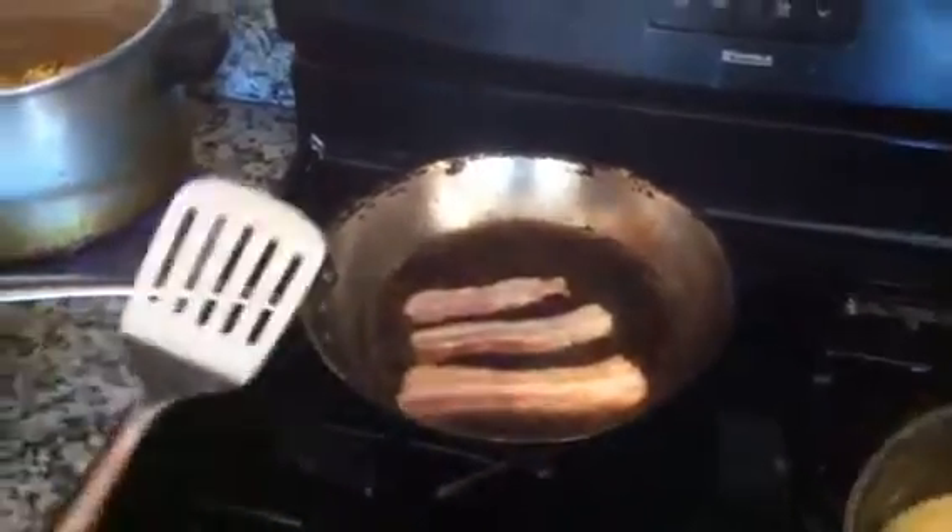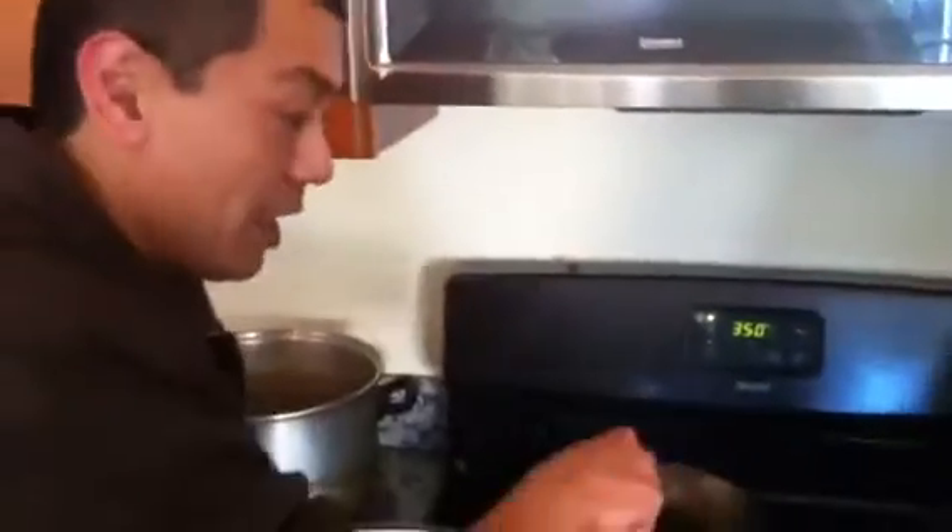You don't have to worry about taking the bacon off all at once. One bacon finishes and the next bacon starts cooking. So while I'm doing that, I can just simply enjoy my cup of coffee and watch Ed make his gravy.